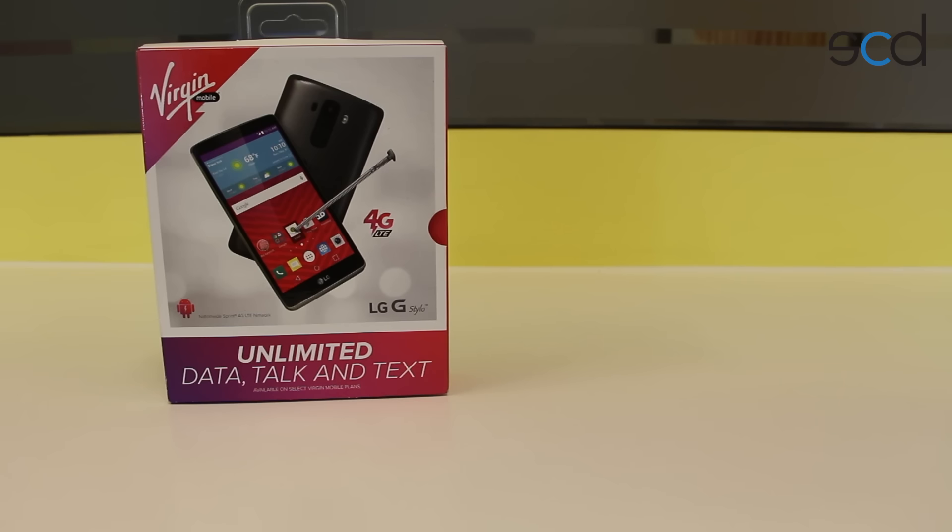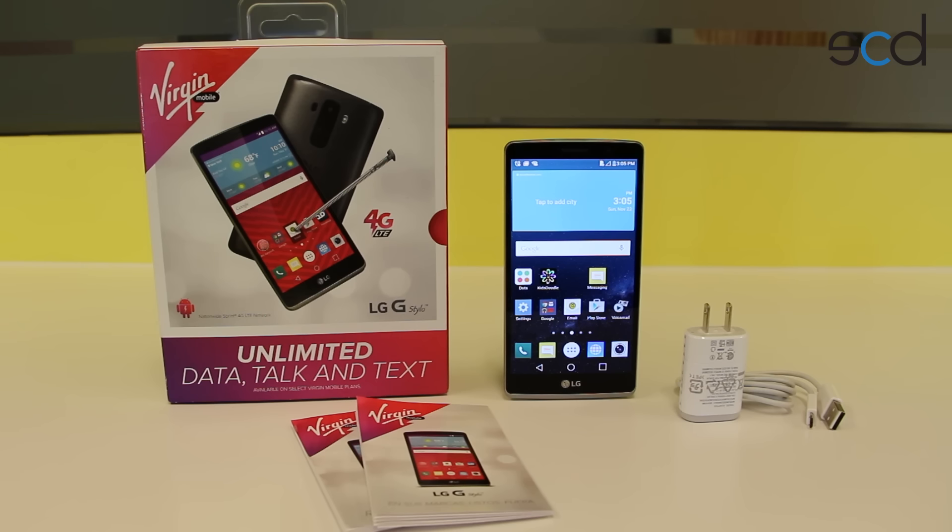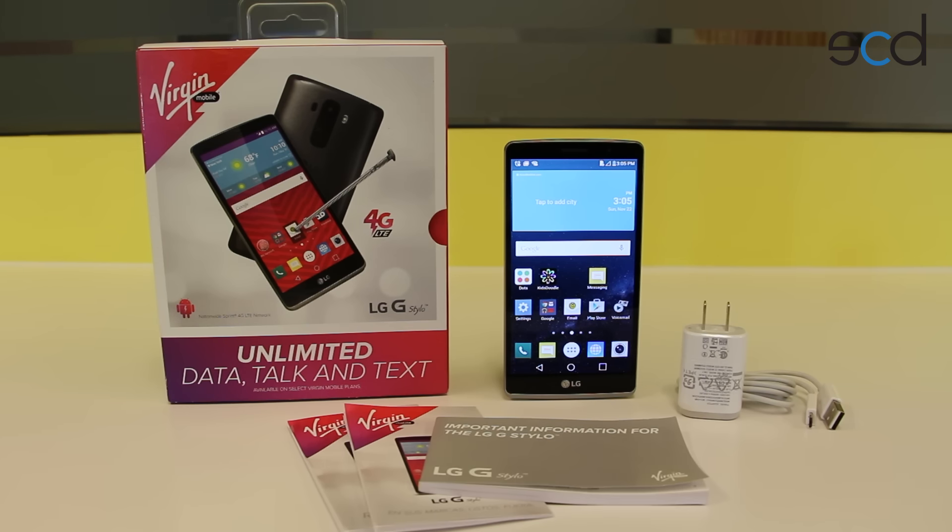Here's what you're going to find when you open up your box. First and foremost, look for your brand new phone. The battery is pre-inserted, so you don't have to do anything there — just turn it on and you're ready to go. Of course, it does come with a USB charging cable and a wall outlet. There's also some great information to get you started: how to send an email, how to send a text, how to insert some contacts, and finally, some important information from LG.